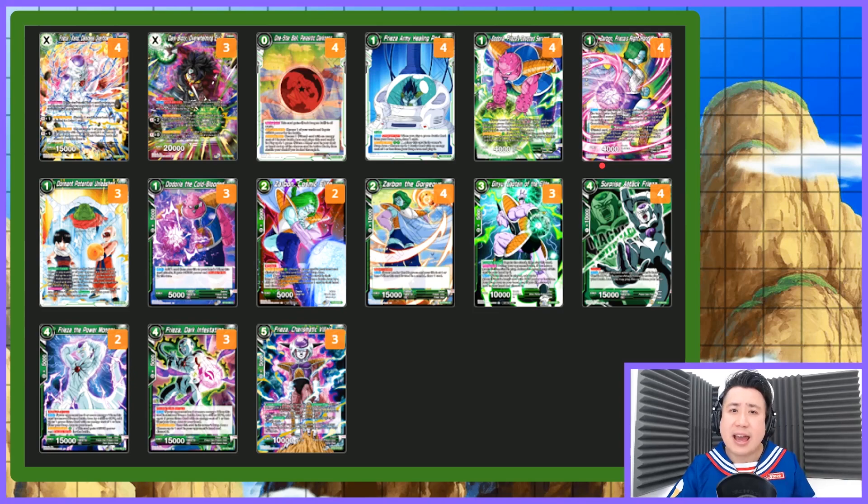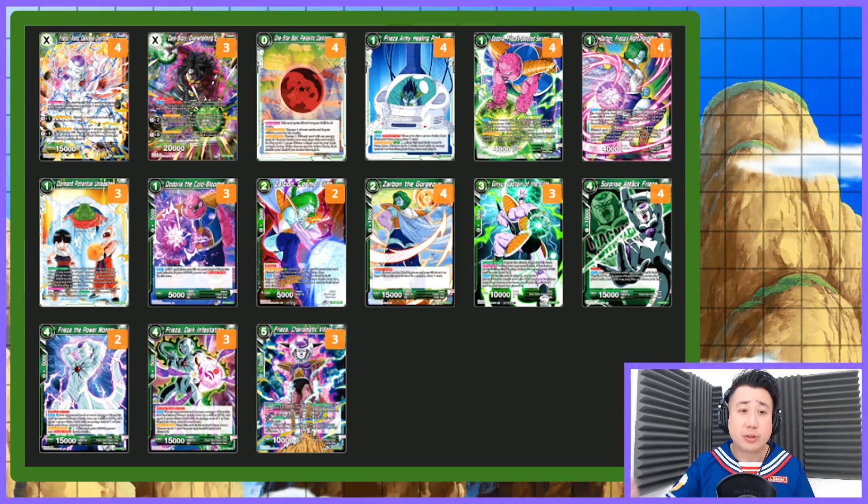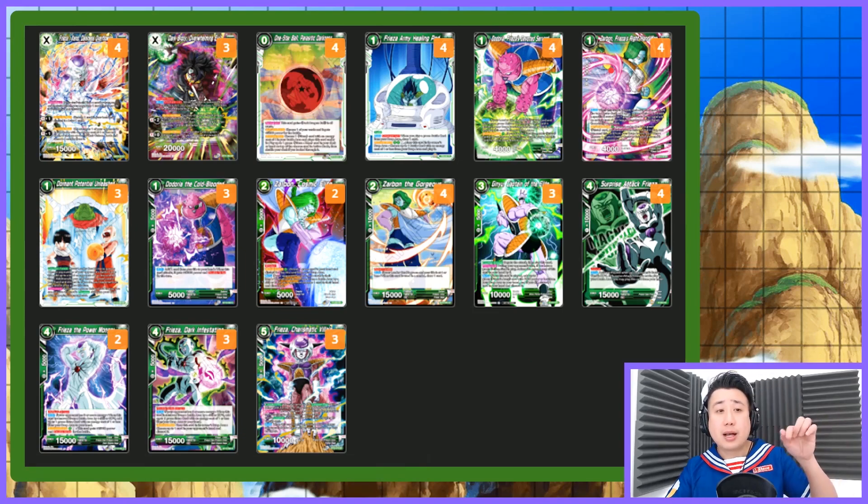Basically, that is the deck. I showed you the main chain: Surprise Attack Freezer into Dark Infestation so you get even more cards from their hand, and then you can swing. I play-tested this deck so much — it is working so well. Because Zabon fetches out every single card in your deck except the extra card, your Dark Broly, and your Charismatic Villain. But he takes out everything.